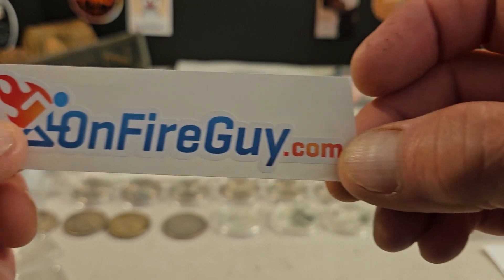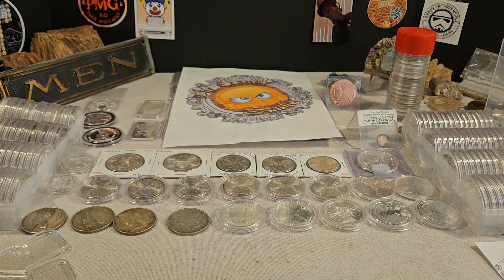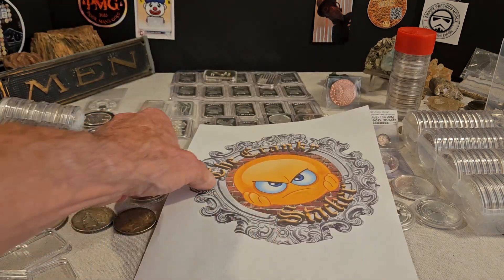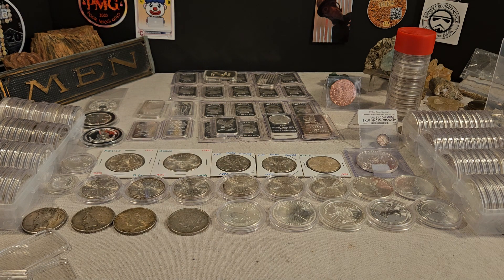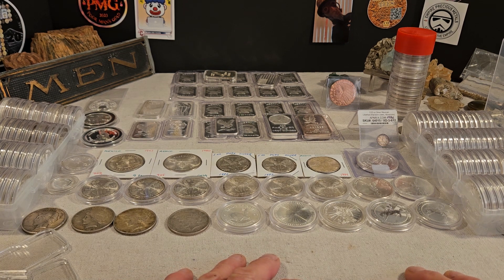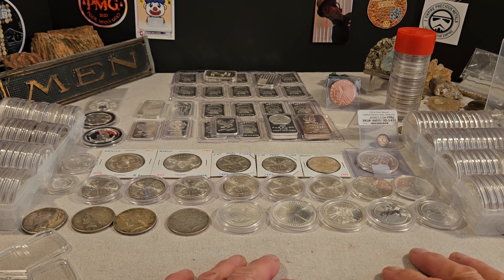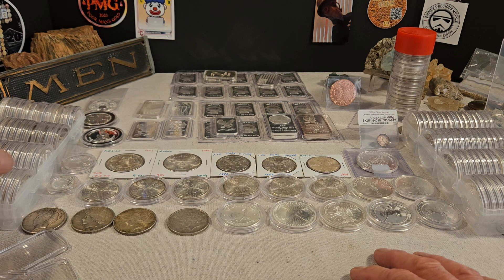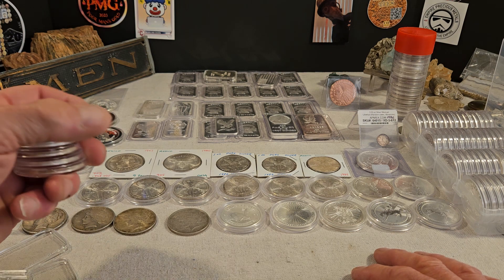He has capsules, accessories, all kinds of things for rounds, coins, bars — all types of things. You can get 5-ounce bar capsules, you can get 10-ounce bar capsules. I hope that helps with the question. I would like if everybody in the community would reach out to this young man — I know he's a pretty new stacker. I told him to give me a call or text me anytime he has a question.